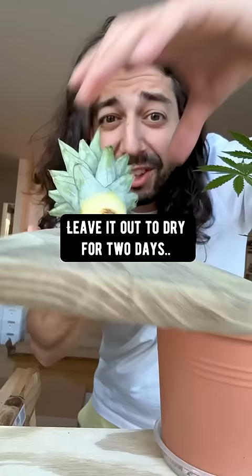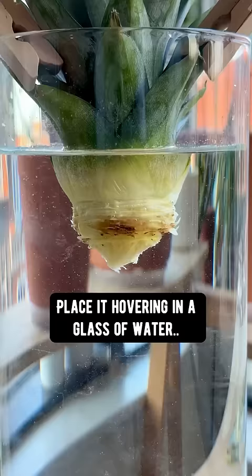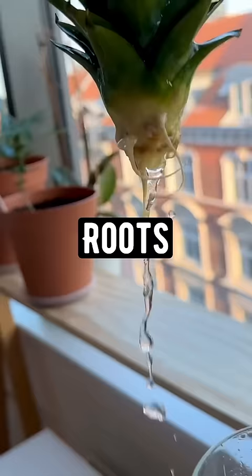Leave it out to dry for two days so the top can heal. The next thing you want to do is place it hovering in a glass of water, and place it somewhere well lit but away from direct sunlight. And pretty soon it'll grow roots.